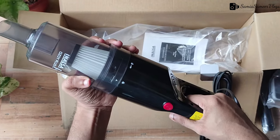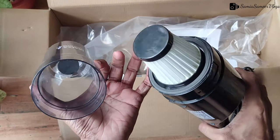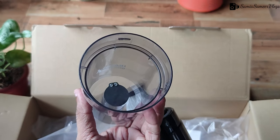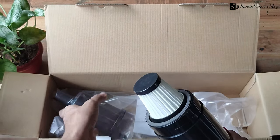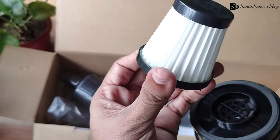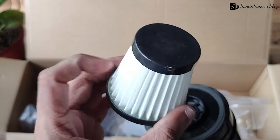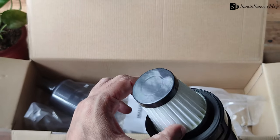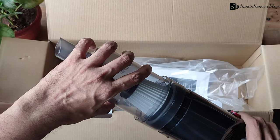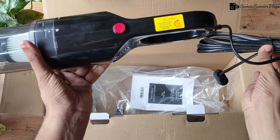Here is the HEPA filter and the dust bag. The HEPA filter can easily be removed, and you can get it online at a reasonable rate — it is washable. The cord is quite long at 5 meters.